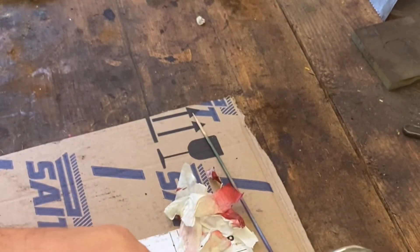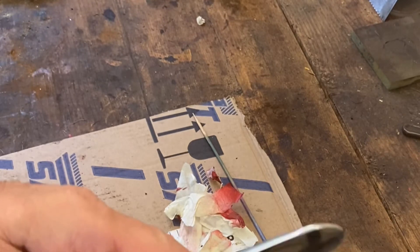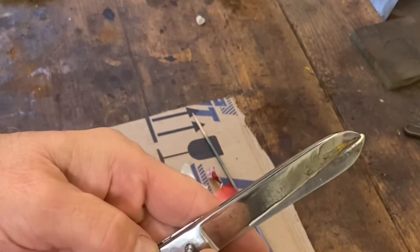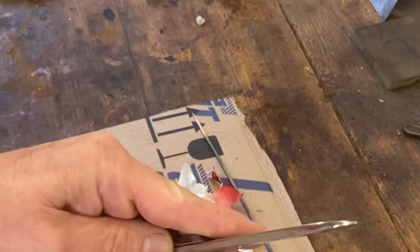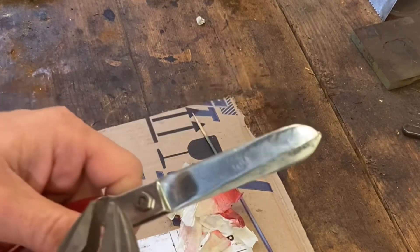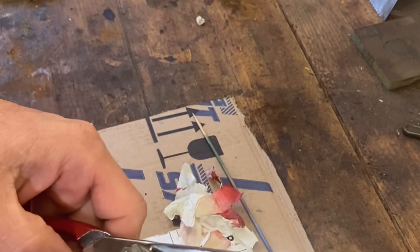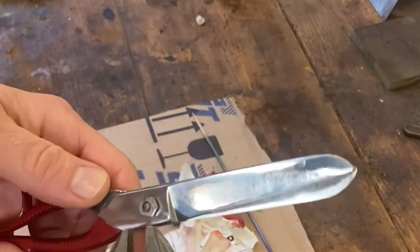Pop the nut on the other side just to make sure it's retained, even though it's threaded. Doesn't seem to be going on — I need to get a little spanner onto that. I think I used this one to remove it. There you go. I might give it a little polish in a second.